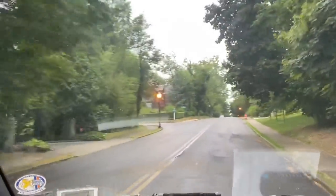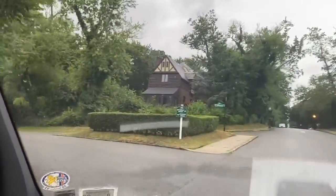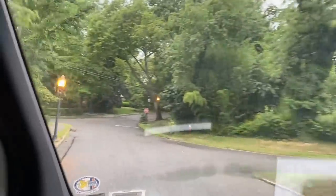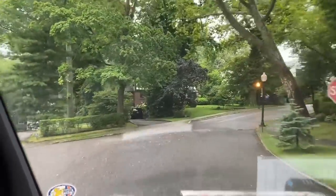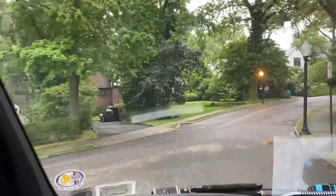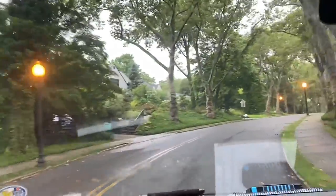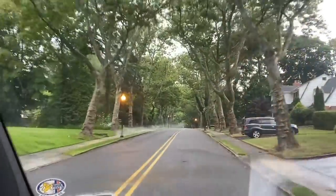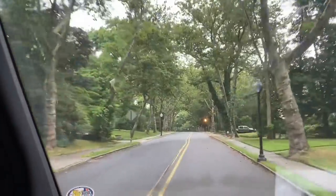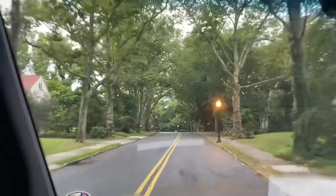Customer has an indoor pool room and it's 88 degrees. They texted me over the weekend while I was in East Hampton. I said, I got you, be there Monday morning bright and early. We'll see what's going on. He's got a Desert Air HVAC system with a remote condenser. Stay tuned.